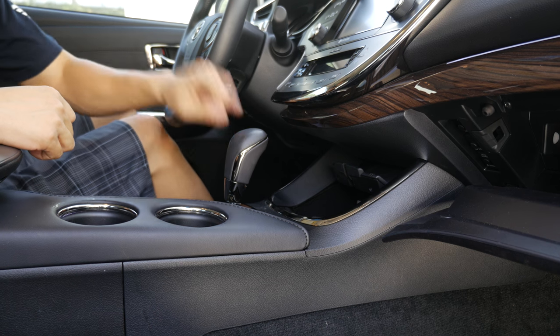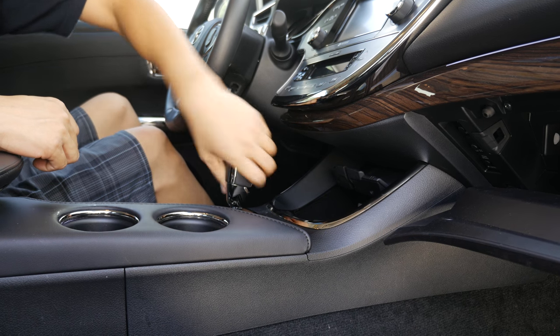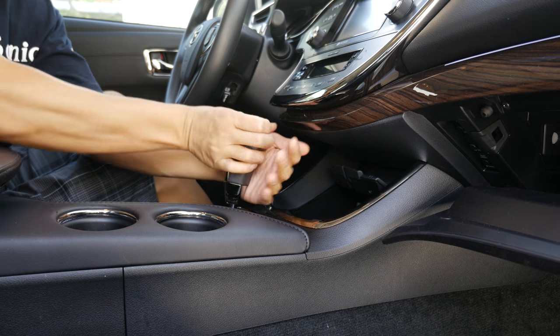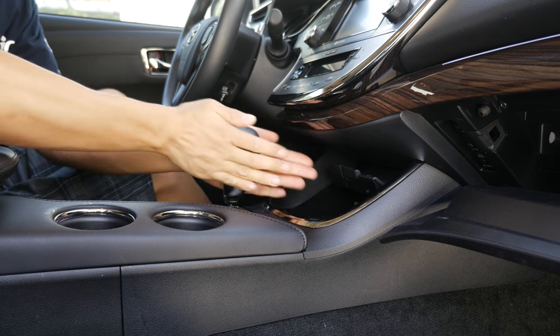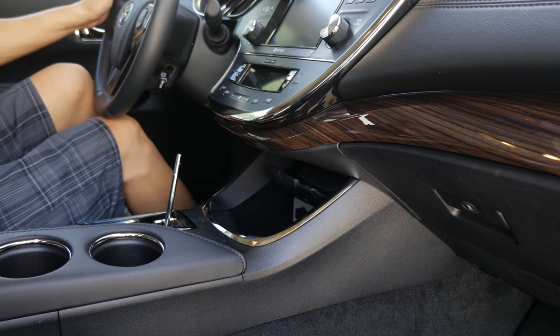We're in the car here. The first thing you want to do is remove the shift knob. Simply turn it counterclockwise until you can completely remove the shift knob.